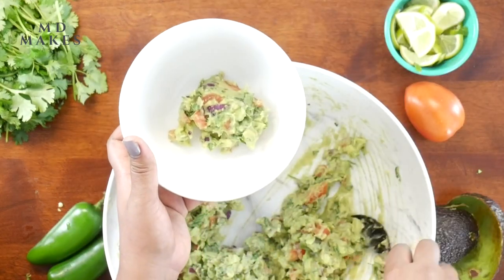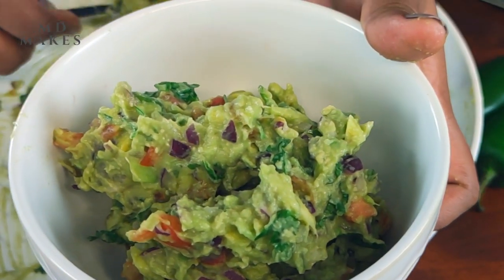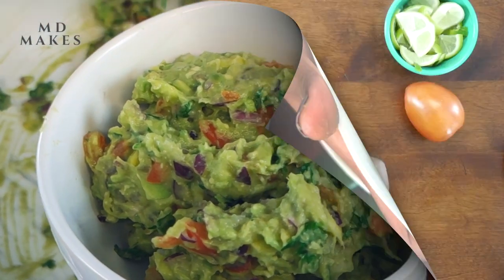This keeps well in the refrigerator for up to 5 days in an airtight container. Keeping the air out is important as it helps to prevent browning. Let's garnish it with more jalapeños and serve it with tortilla chips.